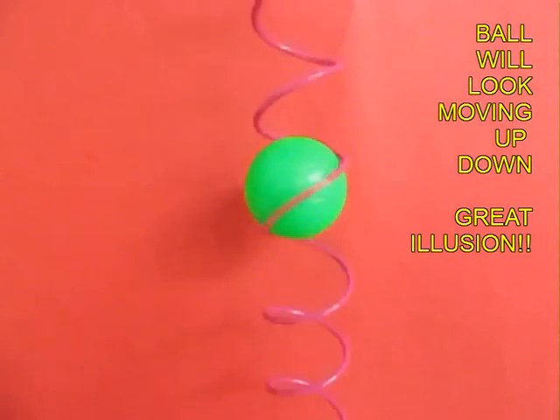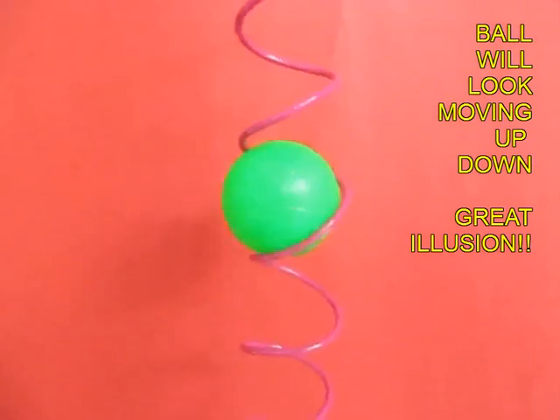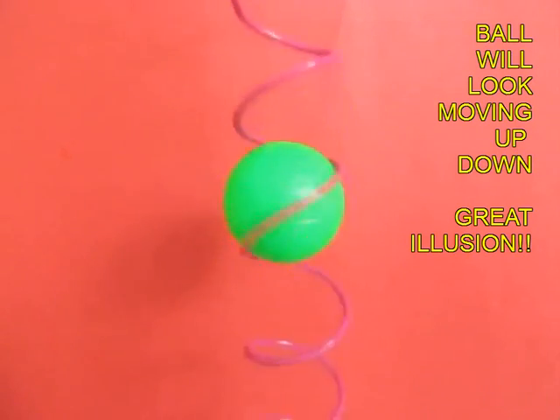And wow, it looks as if the ball is going up. It is a great illusion. And when the spiral rotates the other way, the ball appears to be going down.